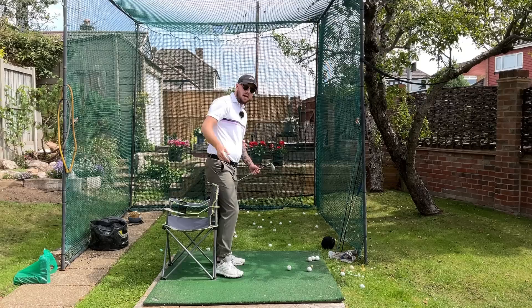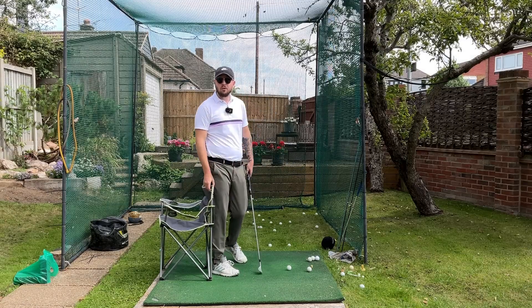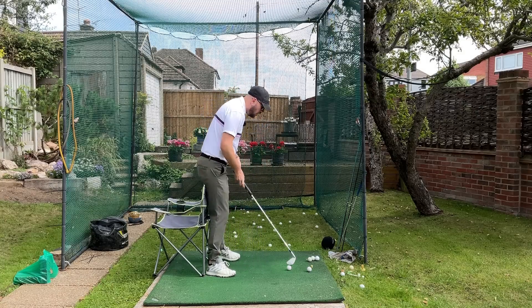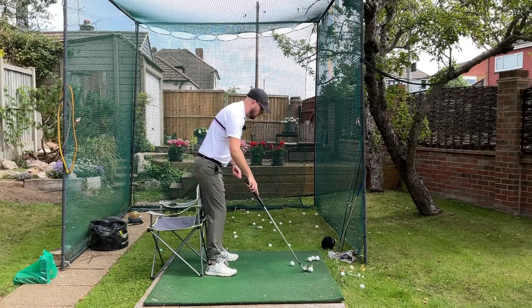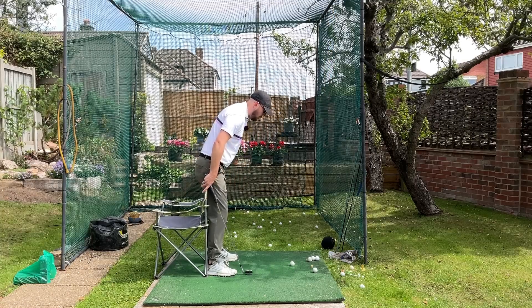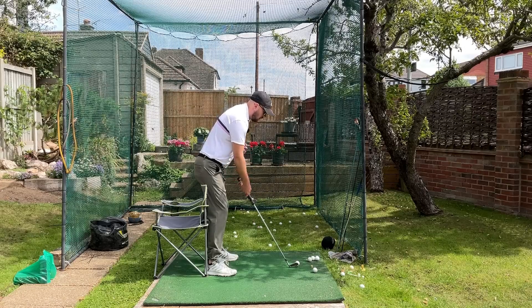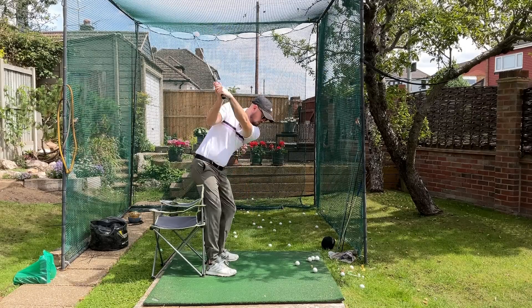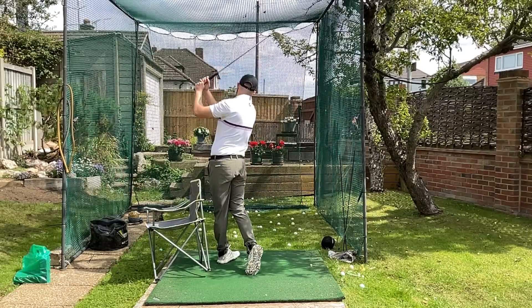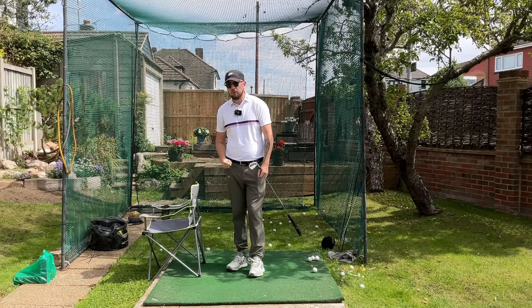We did quite a lot of it on the driving range too, to mix the drills up, because both drills target the exact same thing. Just have that chair behind you at the back of your hamstrings — push it back in the backswing, push it back in the downswing. That's going to have a very good effect on our rotation, our shifting — a decent amount, not excessive — and getting that extension too. A brilliant drill.